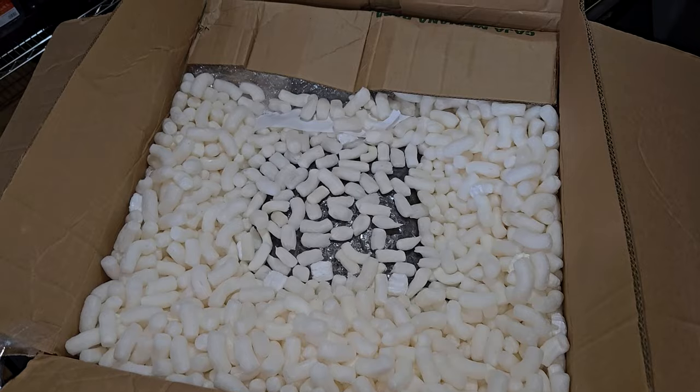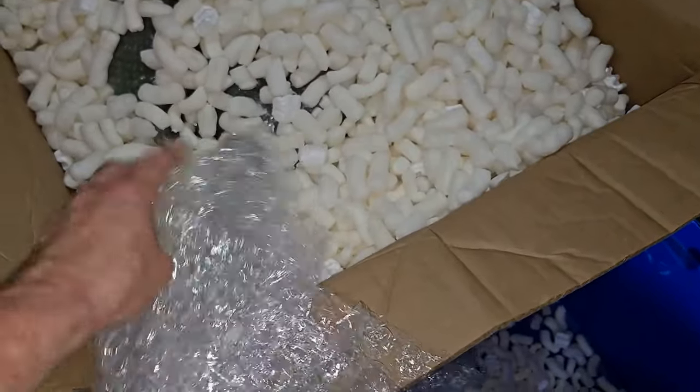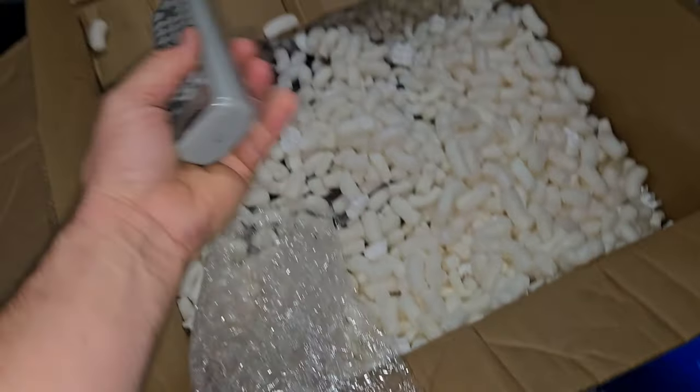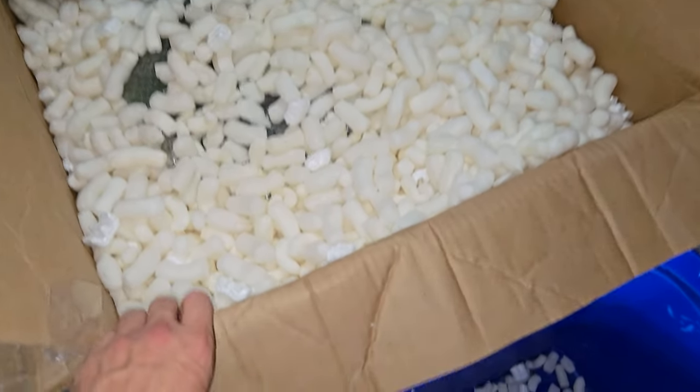The CRT is somewhere down in there. Up in the top of this stuff, thankfully, I've located our remote control. And that's good. If you have somebody pack stuff with packing peanuts,